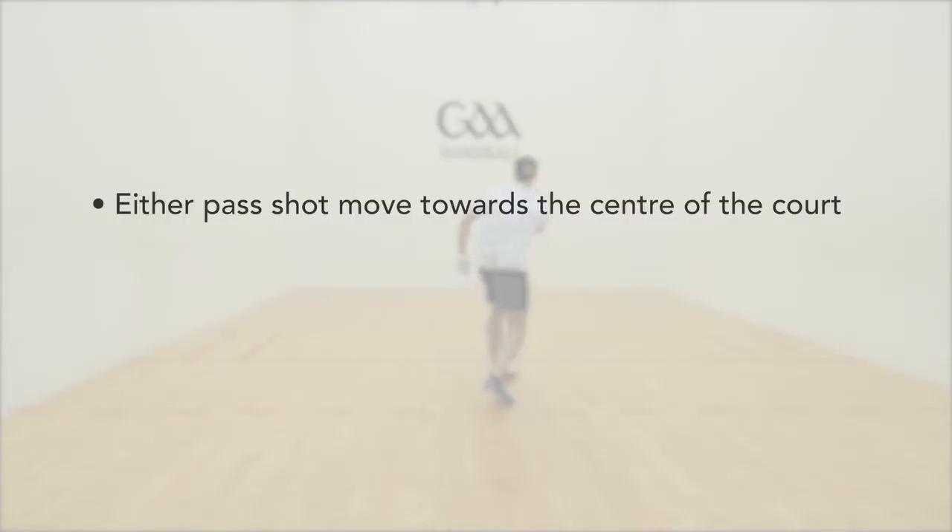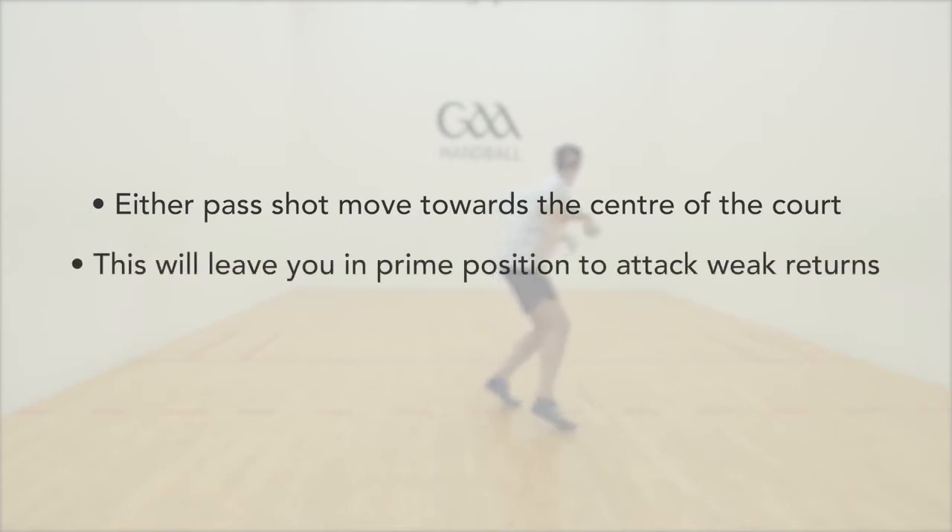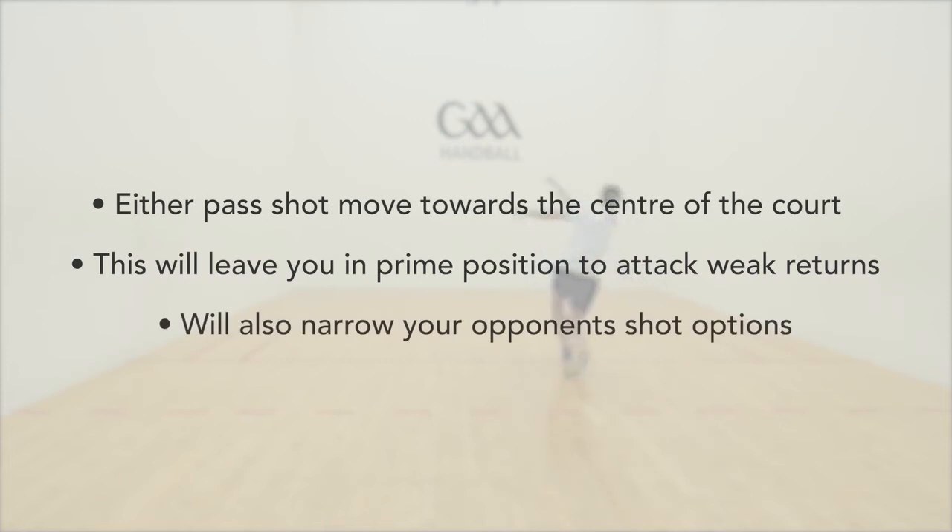When either pass shot is executed, you should move towards the centre of the court. This will leave you in prime position to attack an anticipated weak return and will narrow your opponent's shot options.